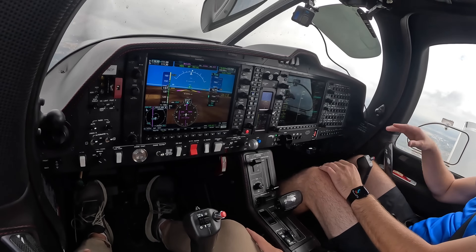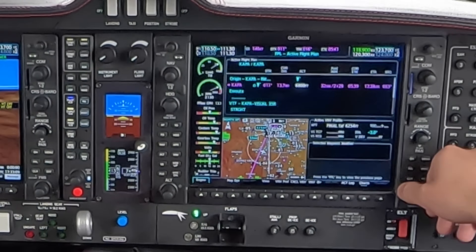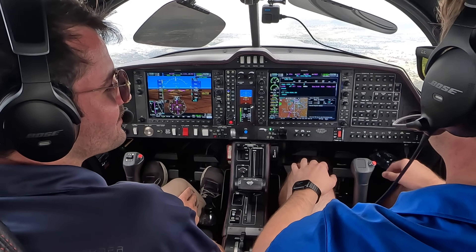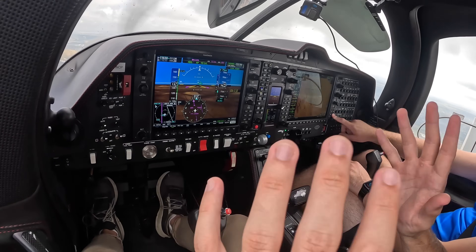The cool thing about the new NXI Phase 3 is we can plug in visual approaches. What this is going to do is load up a glide path for me so that even far out before I can see the PAPI or VASI, it's already got the glide path programmed in. It's quite nice, and that's something that even as a private student you can learn to utilize — not having the full grasp of what an ILS or GPS approach is, just using that visual as a glide path.